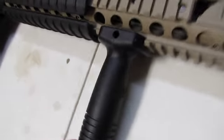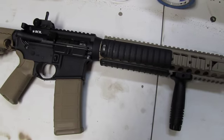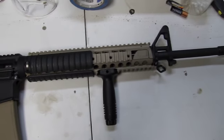Knights Armament panels, Knights Armament vertical grip. With that longer rail, you can get a nice reach out and grab the forward of the gun and drive the weapon real hard.